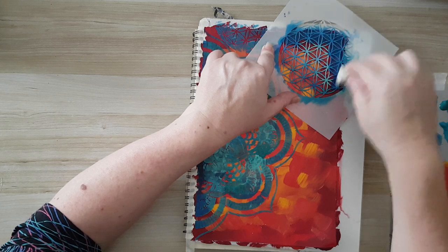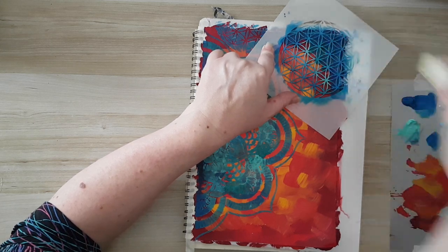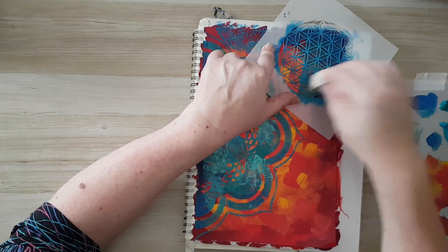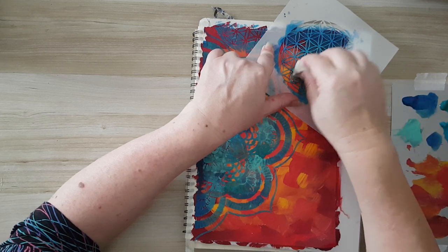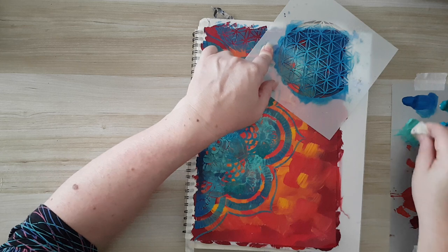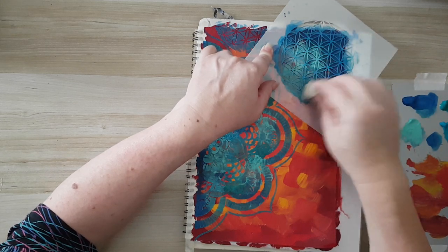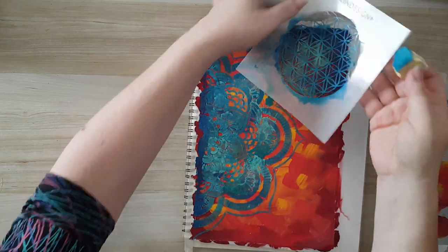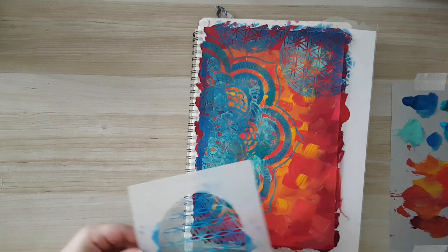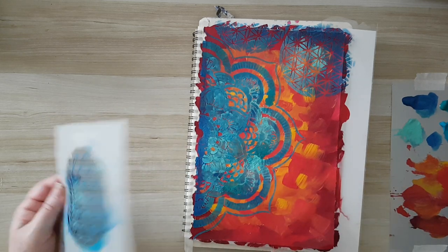I'm alternating and switching between colors to fill the whole page with this kind of detail, and I'll be back.